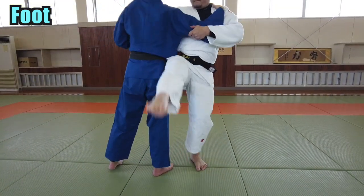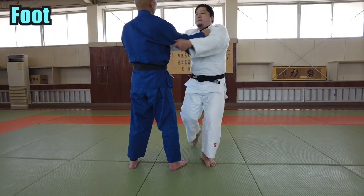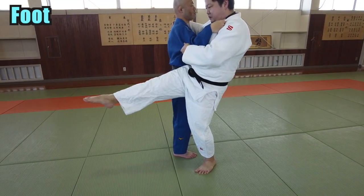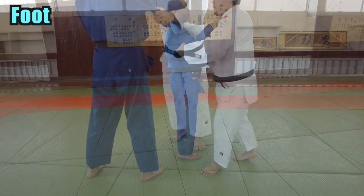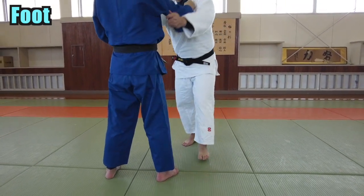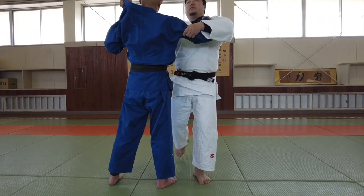Next, I'll explain the action of the right foot. Point your toe and drive your knee and swing the leg up. Can you hear this sound? This is the sound of my big toe on the tatami — the sound is made when they rub against each other.